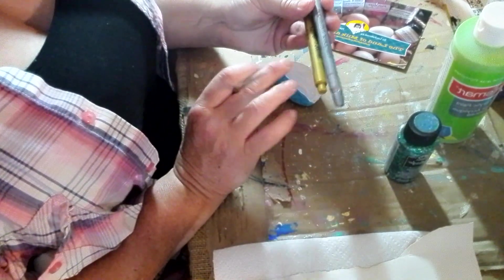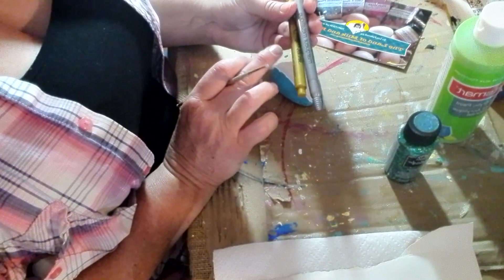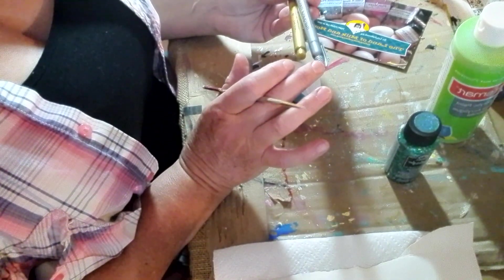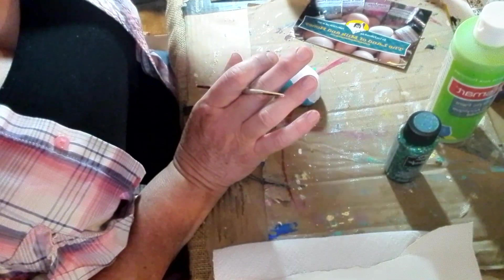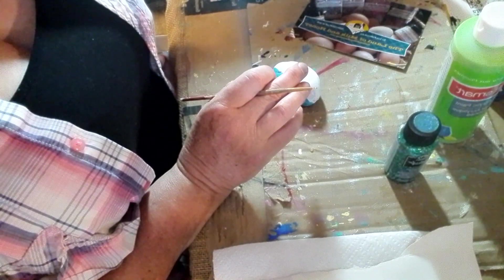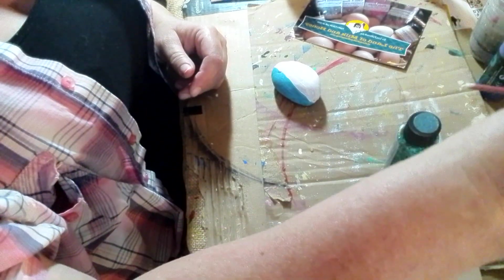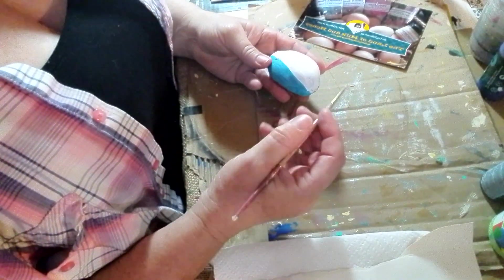Here are some paint pens I have set aside. A tip: wait until your project is completely dry before using paint pens, because the wet paint will stick onto them and ruin them. I usually keep them nearby but I moved them away so I wouldn't be tempted to use them too early.